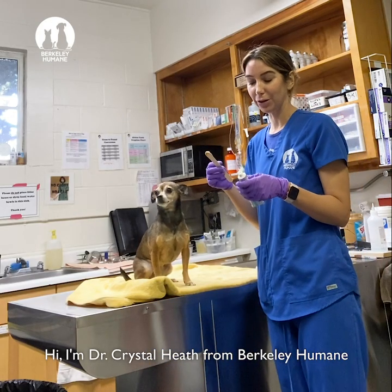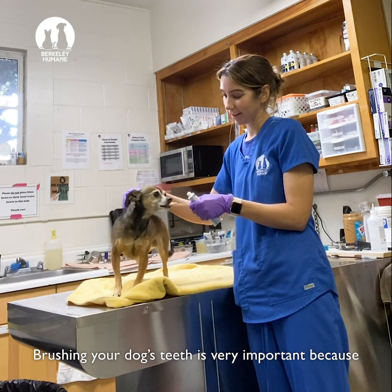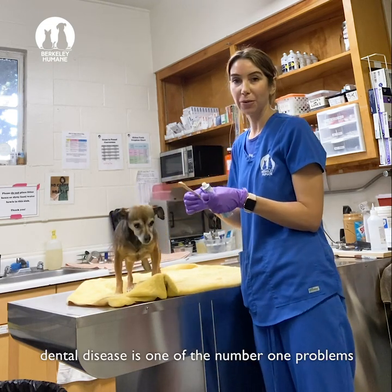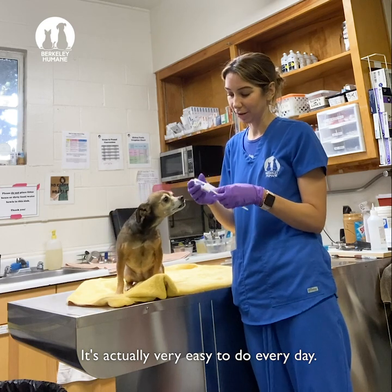I am Dr. Crystal Heath from Berkeley Humane and I'm going to show you how to brush your dog's teeth. Brushing your dog's teeth is very important because dental disease is one of the number one problems our companions have, and it's actually very easy to do every day.